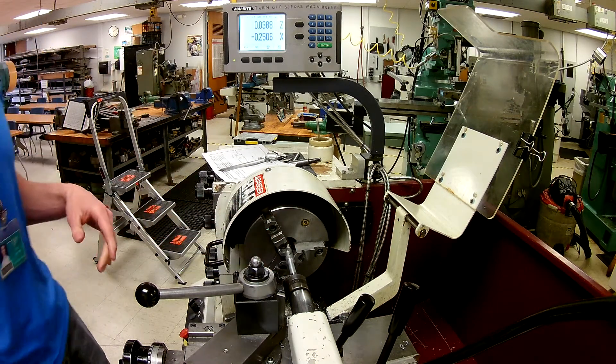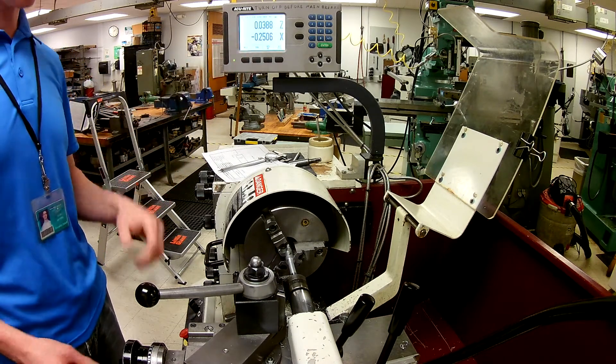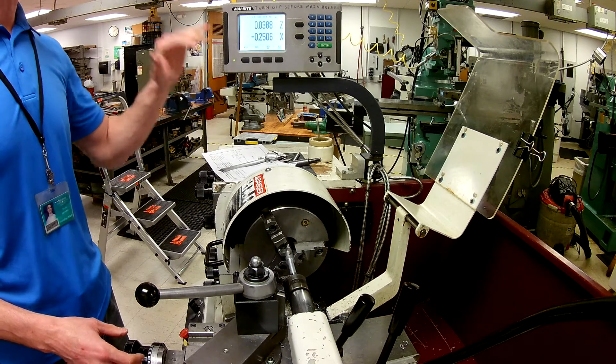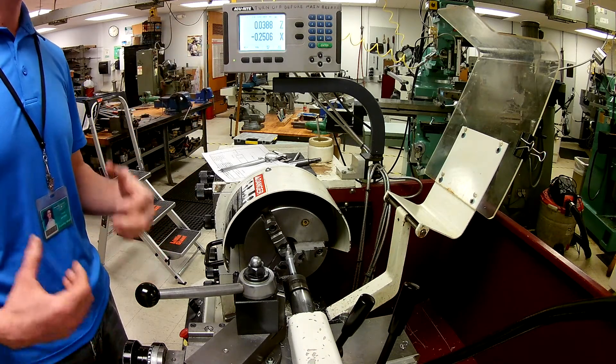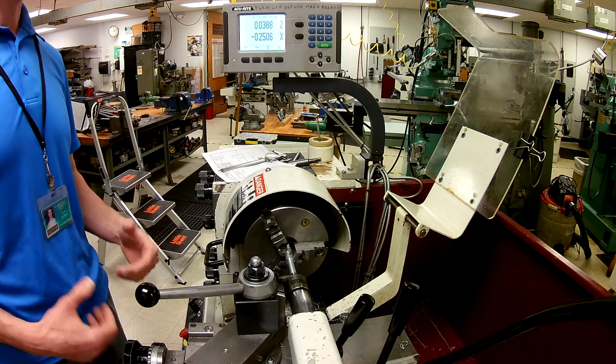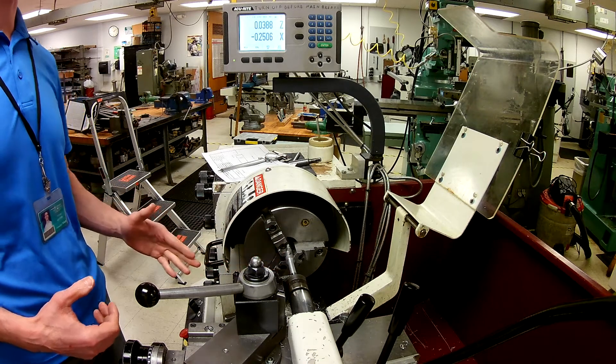Once we get to where we're supposed to be, the Z is very important. I've been following my dial on my X — I feel better about the dial on the X, so it's a matter of feel. My experience has led me to do that. But what I want to talk about in this last step is making sure that you get this shoulder correct.